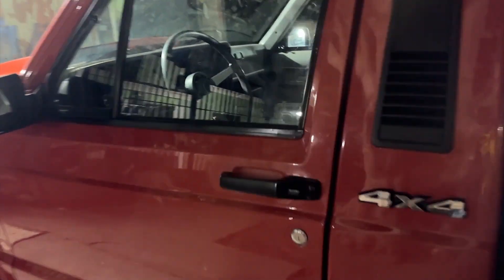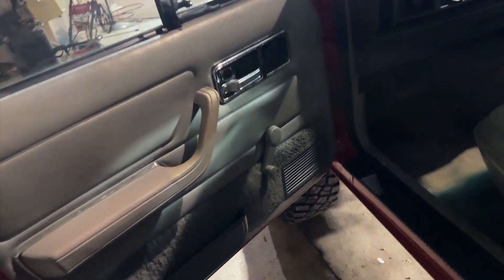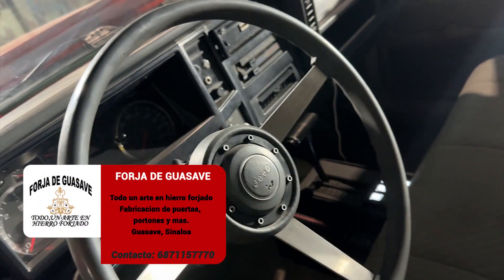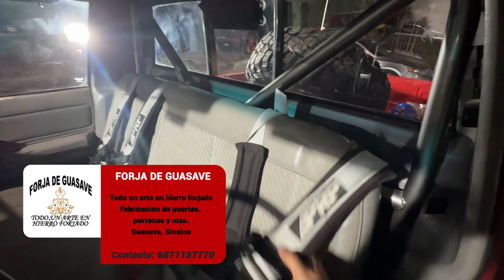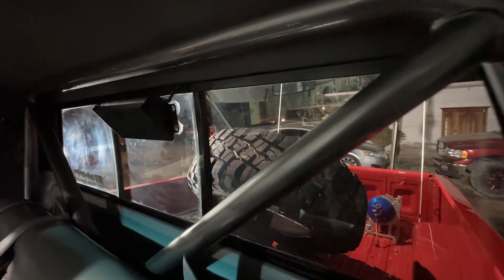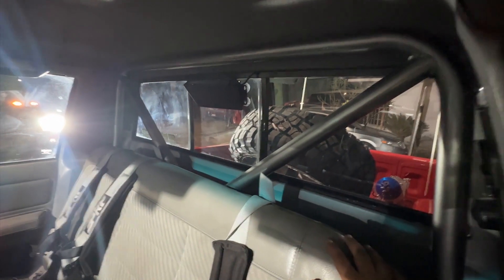Vamos a ver el interior para que vean cómo está. Qué difícil es encontrar el interior de esto con elevadores manuales todavía. Las manijas también originales. El volante sigue siendo de la Comanche, el mismo modelo. Aquí atrás ya tiene que tener seguridad porque el motorón que trae lo requiere — trae su roll cage, ya le hicieron. Ahí se puede ver el roll cage por dentro, porque el carro corre en las dunas, en las rancherías y todo eso, y hay que tener seguridad por sobre todo.